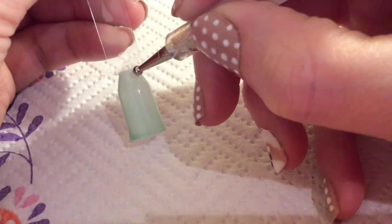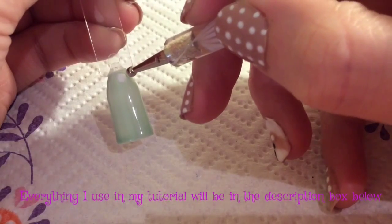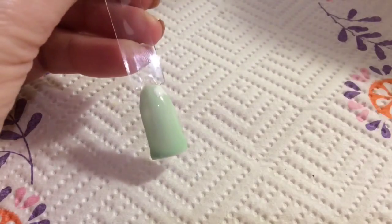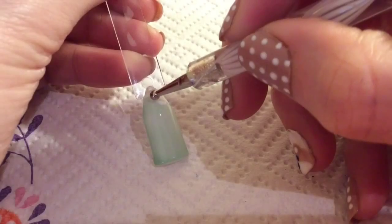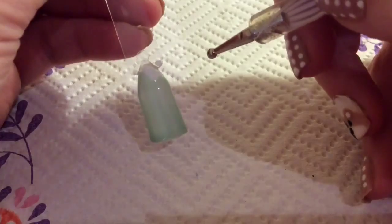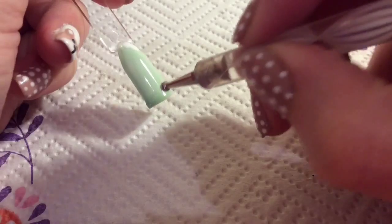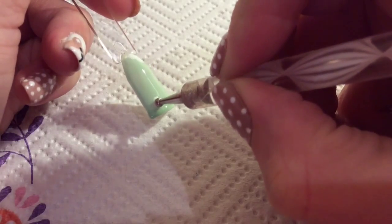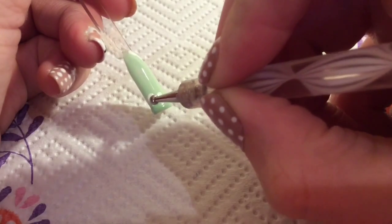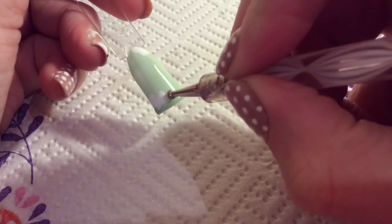I've already applied two coats of my mint green colour to my nail. Now with a large dotting tool I'm trying to get a curved edge on the corner. You're just sort of making big dots really and then filling the rest in. I'm going to do the same on the bottom left, just making big dots and working my way down to the edge of the nail.